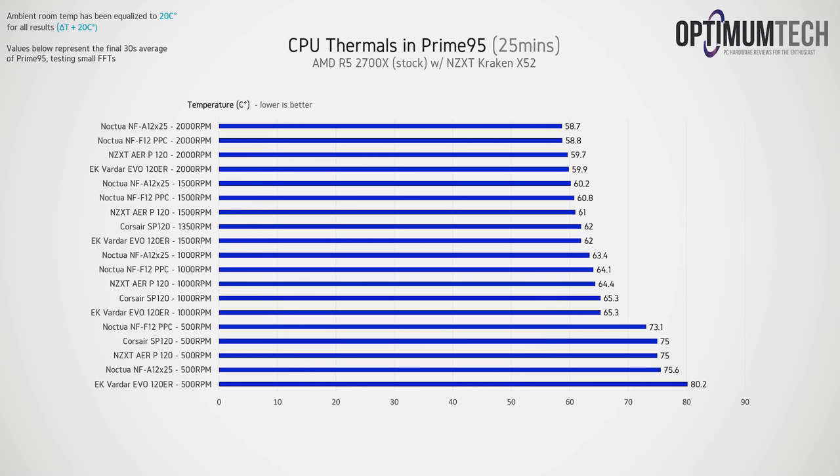At 1000 RPM the margins start to close, with the EK Vardars tying the Corsair SP120 at 65.3°C, and the Noctua NF-A12x25 giving the best result at 63.4°C. At 1500 RPM, the gap narrows further but placement stays the same — the NF-A12 cooled the Ryzen 2700X to 60.2°C, the NF-F12 at 60.8°C, the NZXT AirP 120 at 61°C, and both the Corsair SP120 and EK Vardar at 62°C.